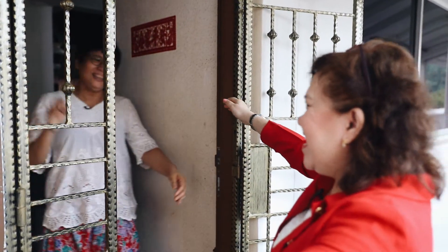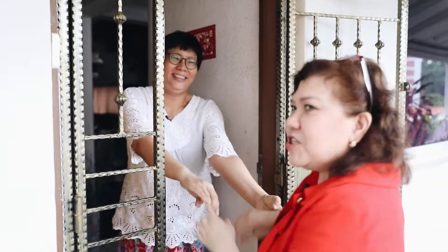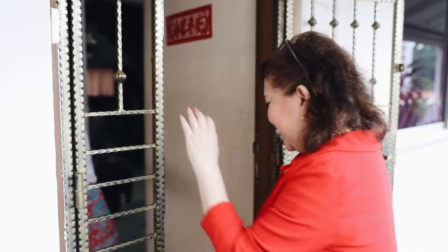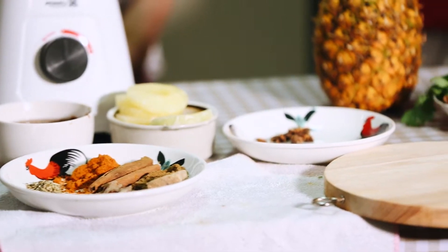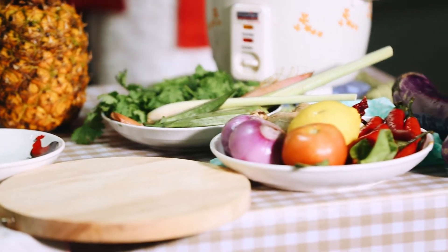Hi Cindy! Welcome in. Thank you so much. Come on guys, let's go in. Cindy, thank you for inviting me to your kitchen. Wow, look at this array of spices, fruit and other ingredients. I'm so excited.